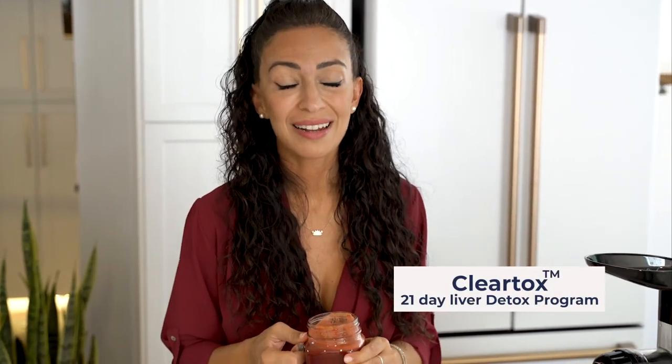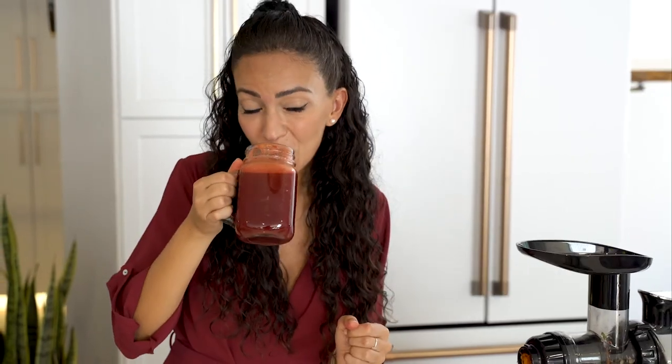If you want the exact dosages of everything I used here, and other juices and recipes, check out my Cleartox 21-day liver detox program. I can't wait to help your liver feel its best. The liver is the organ related to every single part of your body. So let's juice away. Bye!